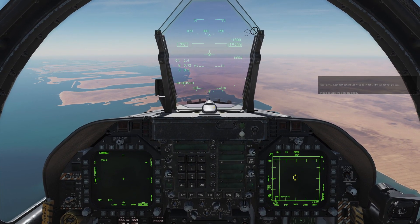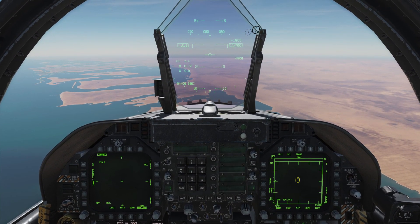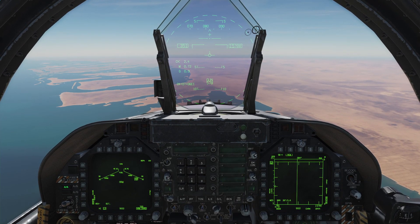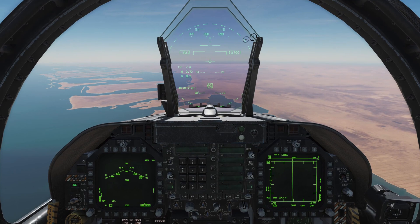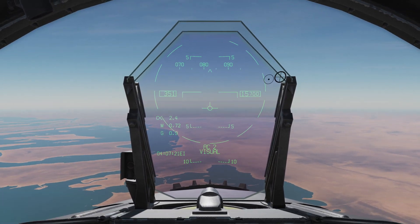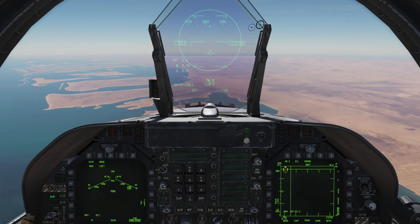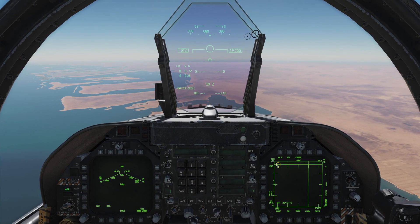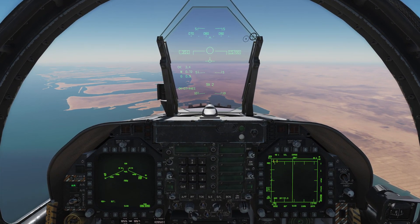We also have a weapon selector switch, primarily for air-to-air weapons. It has forward, left, right, and aft just like the sensor select switch. Weapon selector forward summons the gun — the Vulcan cannon. Weapon selector aft summons our medium-range AMRAAM missiles. Weapon selector right summons our Sparrow missiles, and weapon selector left summons our FOX-2 Sidewinder missiles. Full videos on each of these missiles are coming up; I just wanted to point out the control switch for them.